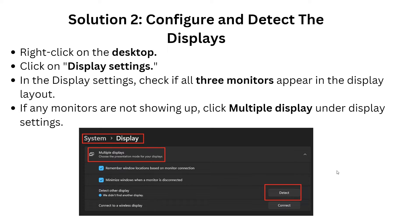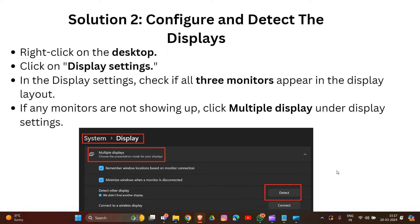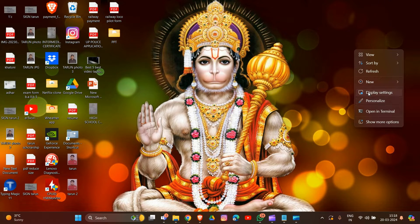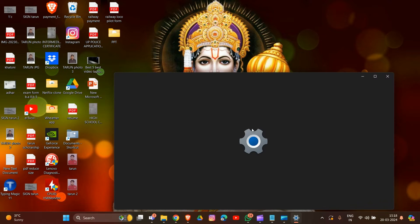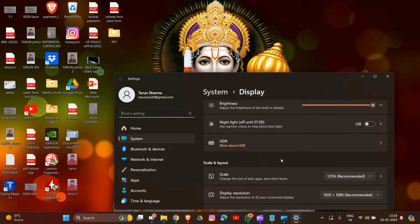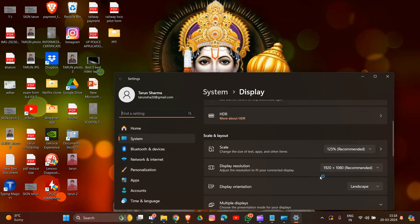For solution 2, we need to configure and detect the displays. Go to your desktop, right-click on it, and click on Display Settings. In the display settings, check if all three monitors appear in the display layout. If any monitor is not showing up, click on Multiple Displays in the display settings.